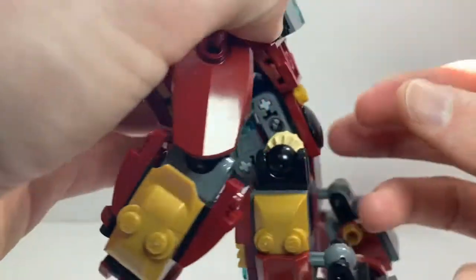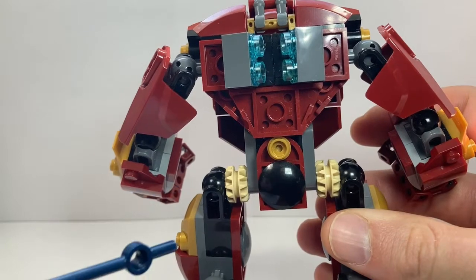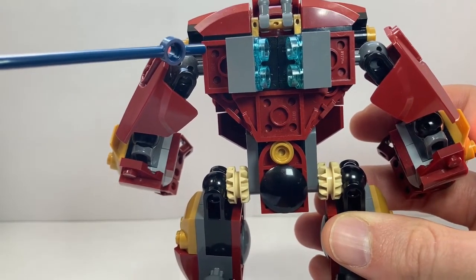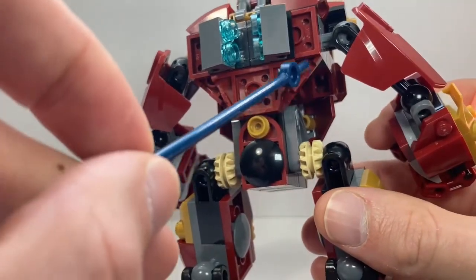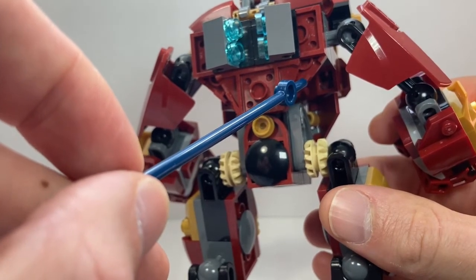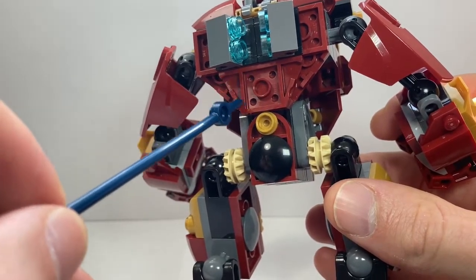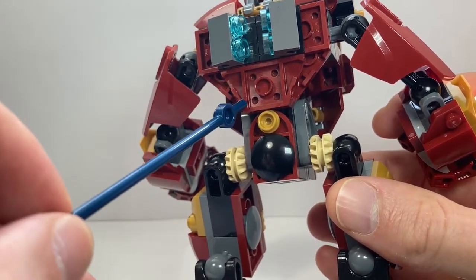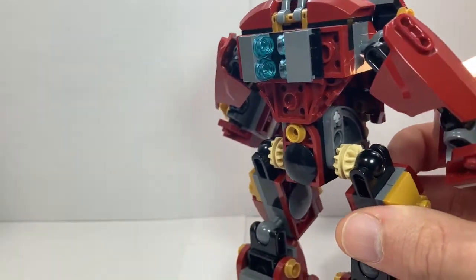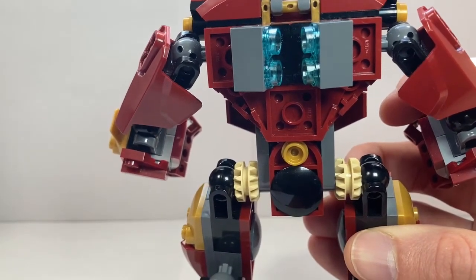Looking at modifications to the back: I added a little gold stud there. This 2x6 piece used to be in dark gray, but I swapped that out for red. This angled piece back here used to be black, but I switched that out for dark red, and then added another 4-stud wide red sloped piece. Adding the red color back there gives the back an appearance of being more complete.